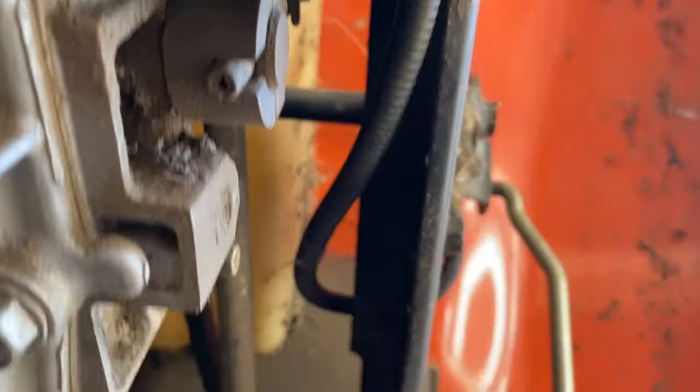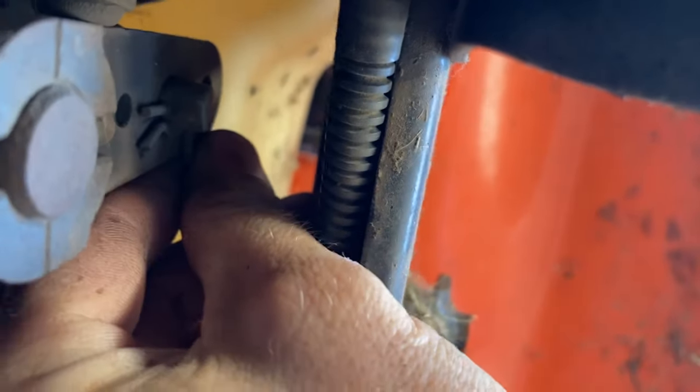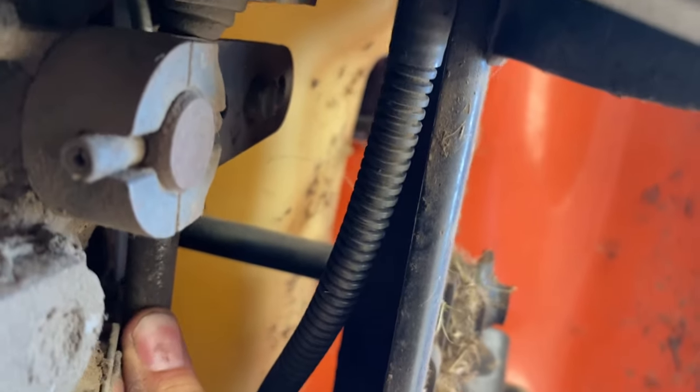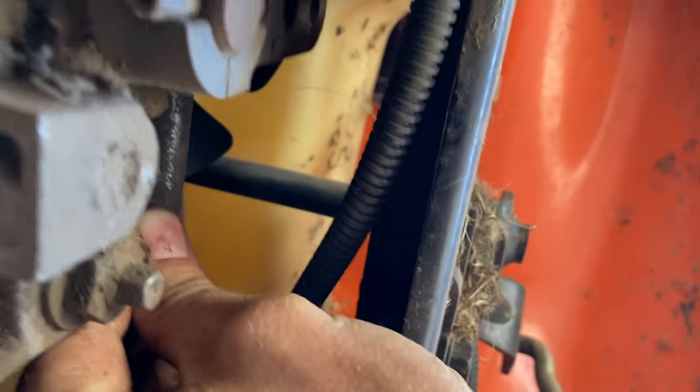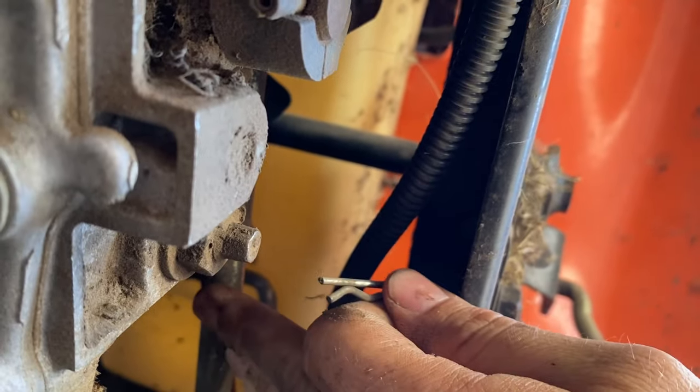I'm going to come down under here next and there's a little cotter pin right here. Take that off and remove this rod, or unhook that rod. This is your forward and reverse linkage.